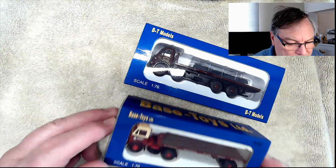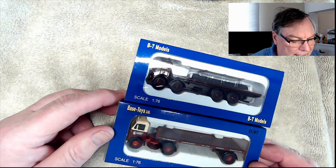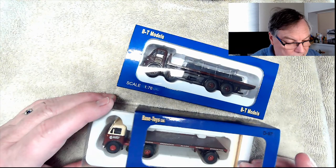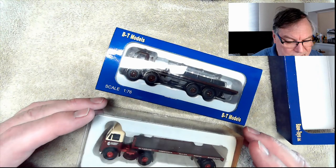I wanted to find something that was sort of right for my era. I model basically late 40s to early 60s, and both of these kind of fall into the 50s genre in terms of when they were first seen on the roads. They look like reasonable little models. They're relatively inexpensive — I think they were maybe seven or eight pounds a piece. I got them from Hattons. This one has been on the shelf a bit, as there's a lot of yellowing on the box, and I'm not sure any of these are still available because I think I might have got the last ones.